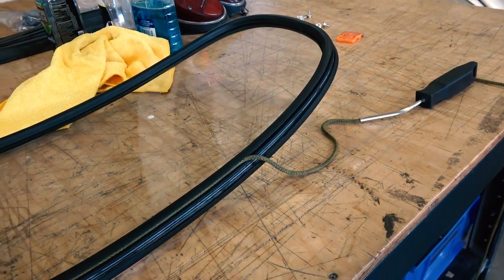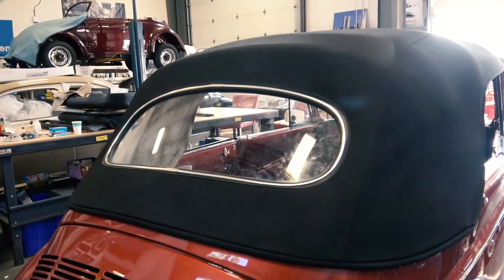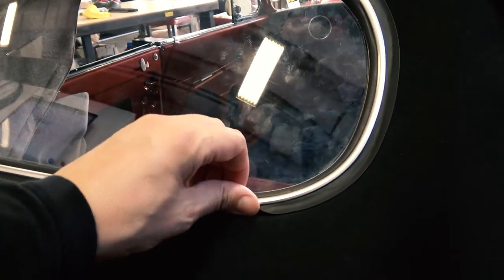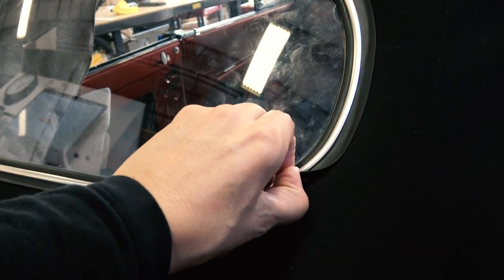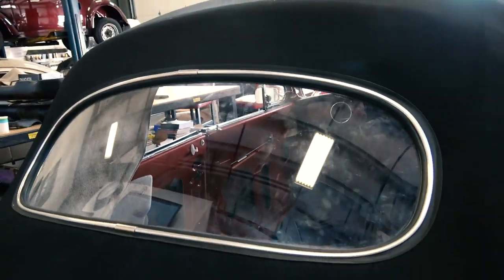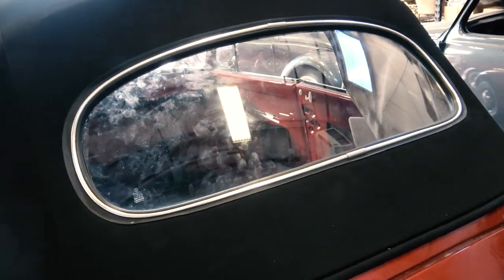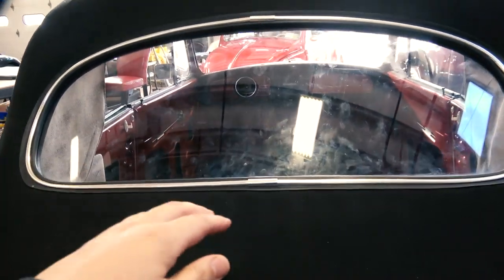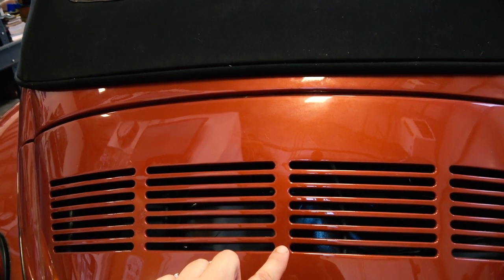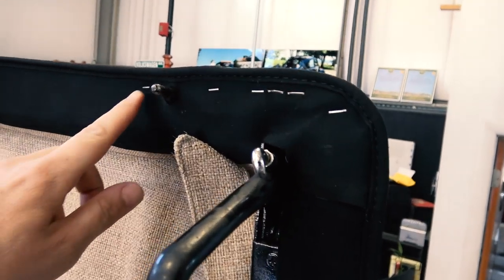Now putting the back window in — I have videos on this online. It's the same procedure with a cable around; we pop the window in, roll and pull the cable, and then the seal goes in. It's actually much easier to do on the convertible than on a sedan. Same procedures — I've got those videos on my YouTube channel. Just make sure that chrome junction is equal with the middle of the rear deck lid so it doesn't look off.